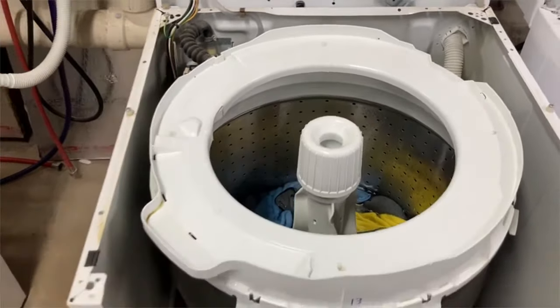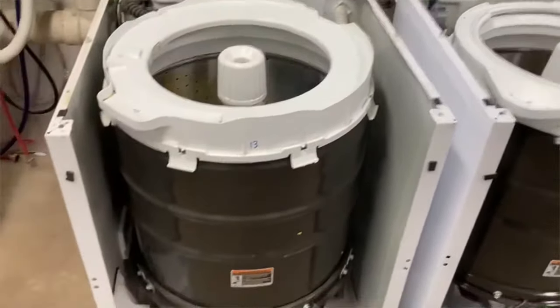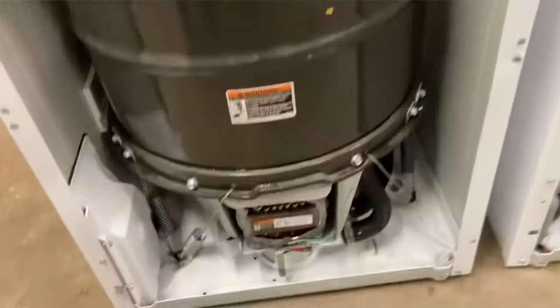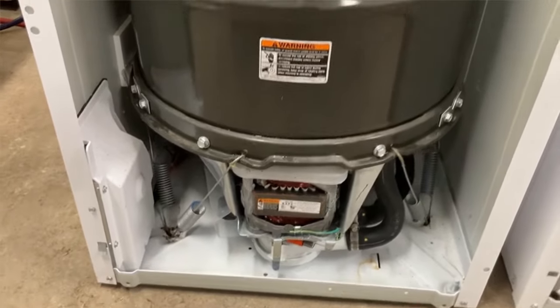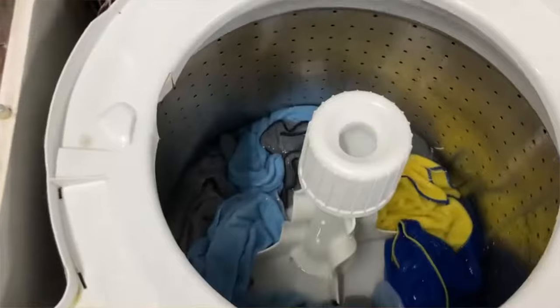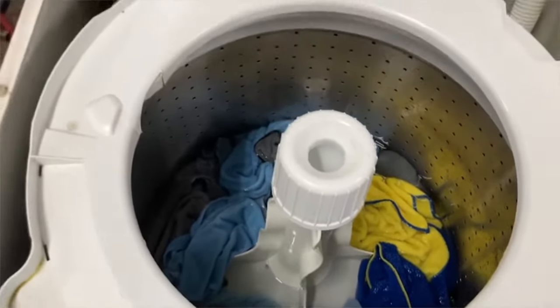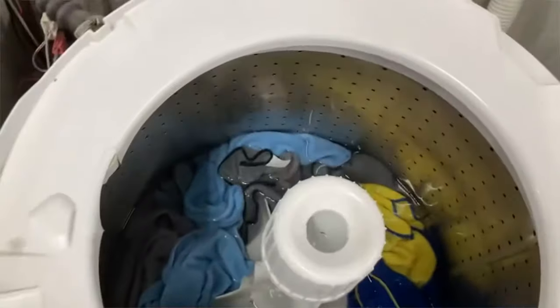This is the traditional Speed Queen washing machine — it's still 90% the same as the new machine, they look very similar. The difference is this one has a transmission. I have it turned off because it is so noisy. This one has the agitator that does the traditional thing — it goes chaka-chaka back and forth and it beats the clothes through the water.